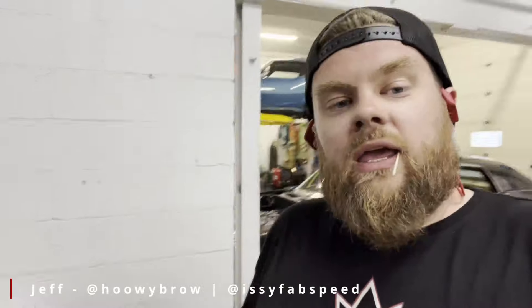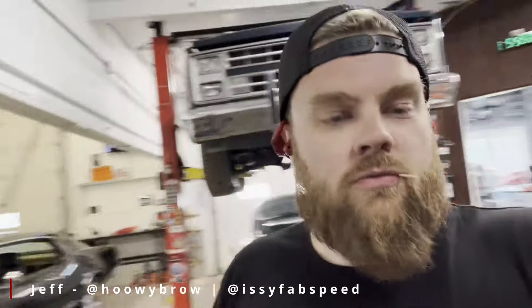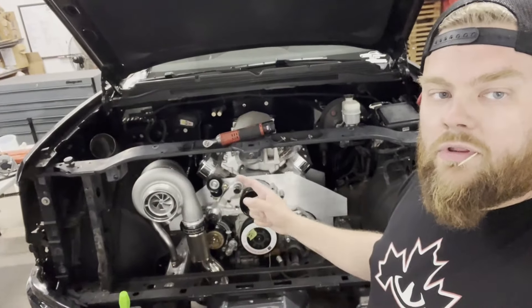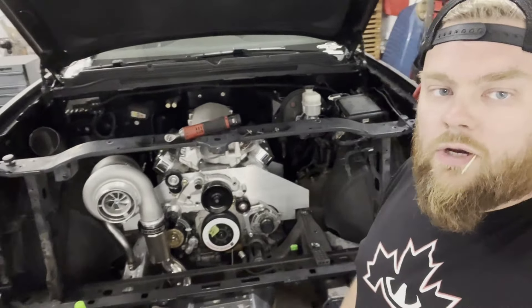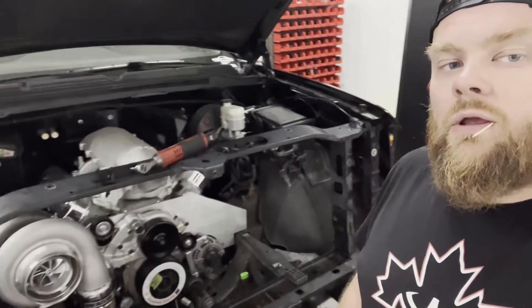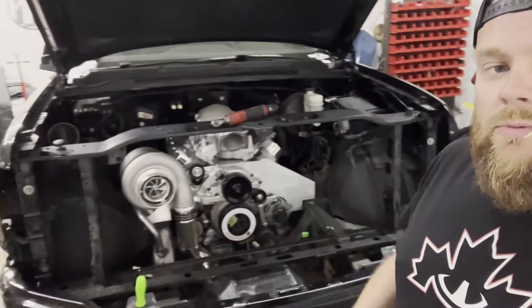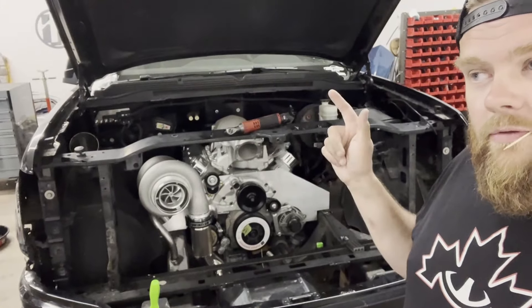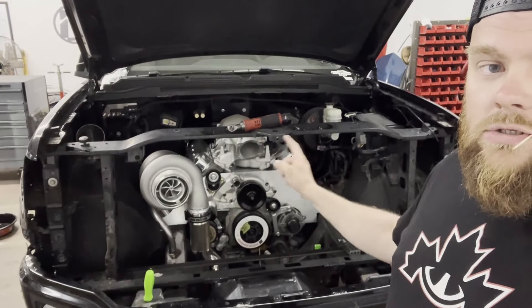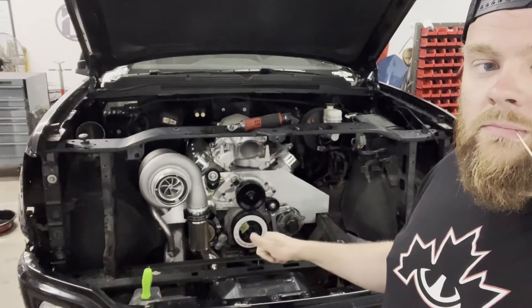Welcome back to video number three. This time we're going to work on the cooling stack, get a heat exchanger mounted, and then pull the engine plate out because we've decided to go with a set of engine mounts and a proper transmission mount instead. Next up is getting the engine mounted for good, building the transmission cross member, finishing the turbo mount, and getting the intercooler mounted.